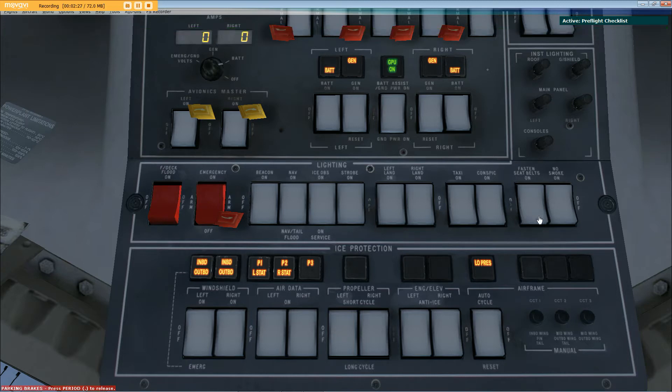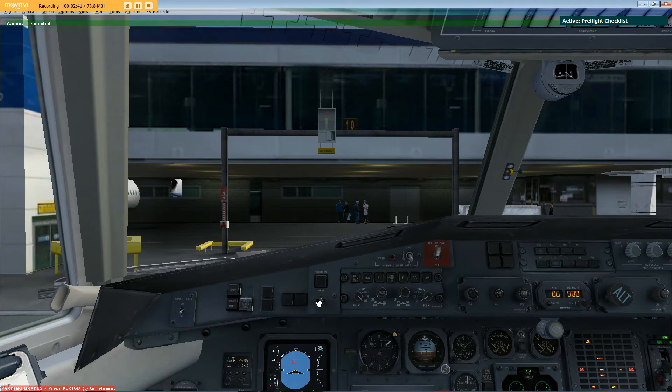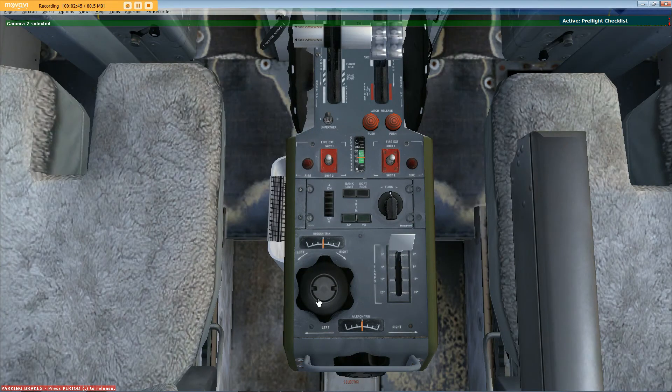Cabin floodlight as required, confirmed. Emergency lights switch off, confirmed. All lights switched off, confirmed. Seat belt sign on, checked. No smoking sign on, checked. All DI switches off, confirmed. Spoilers off, checked. Elevator, rudder, and aileron trims centered, checked. Flaps fully retracted, confirmed.